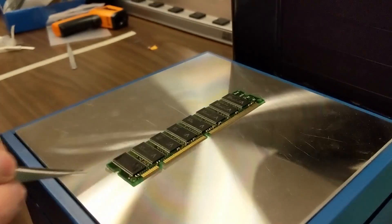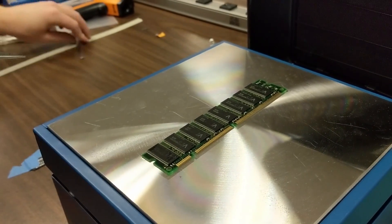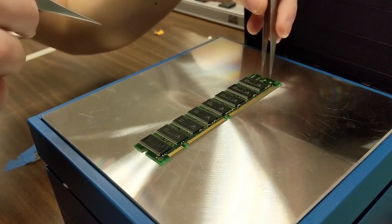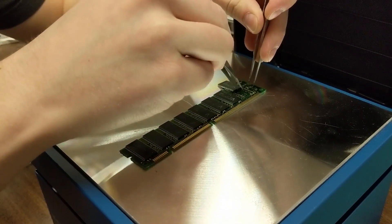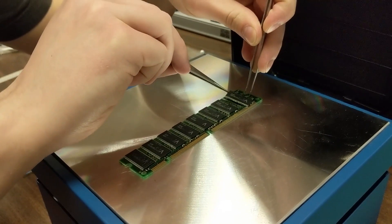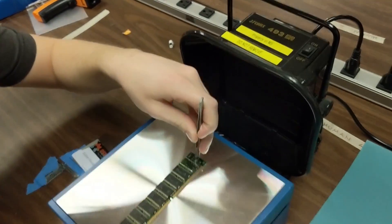What about a big chip? Try using two pliers and fold it down a little bit. And there it goes — easy. Pick it up from the other part and there you go.